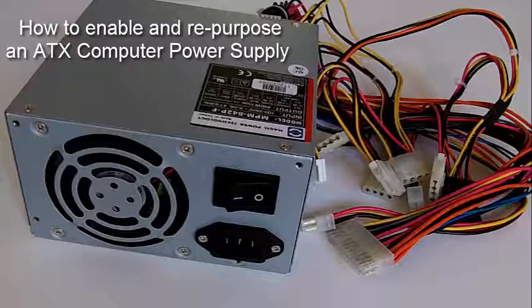Hey everybody, this is Ion Stuff, and today I wanted to make a quick video on how to enable and repurpose an ATX power supply.